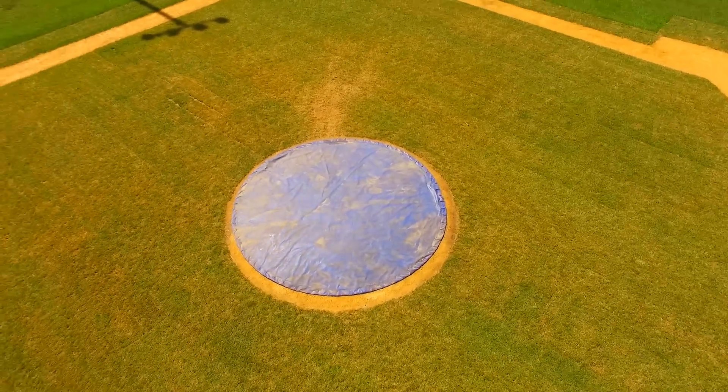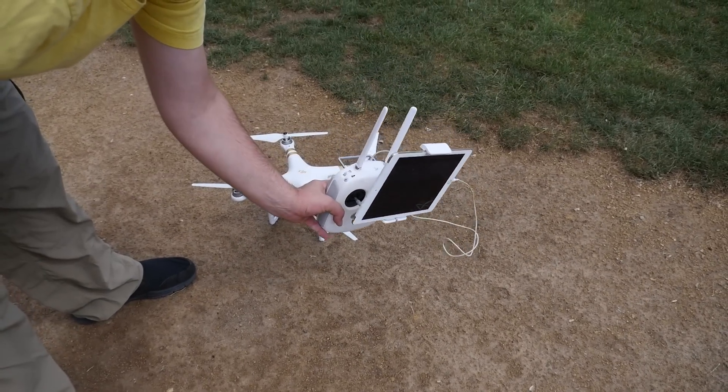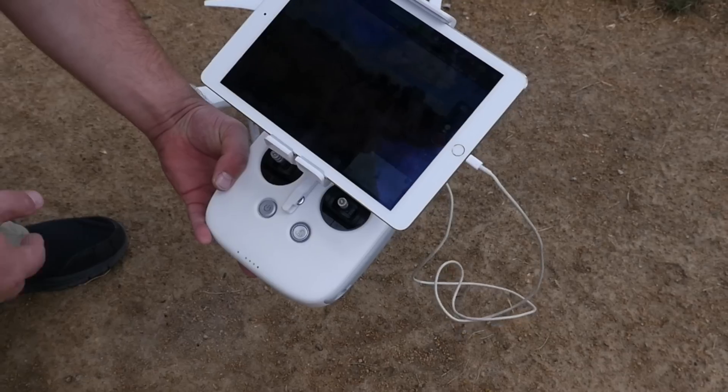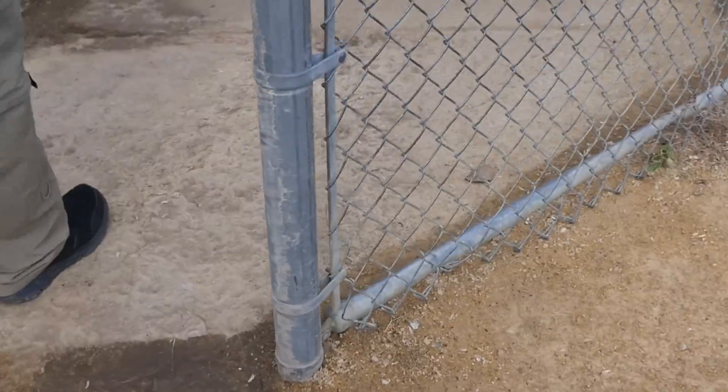I already have the Phantom on. You do want to put the transmitter into F mode. I just found out you don't really need to turn on the transmitter in F mode — you can just switch it over to F mode. Once it's in F mode, I'm going to come over here in the shade so you can see the screen a little bit better.